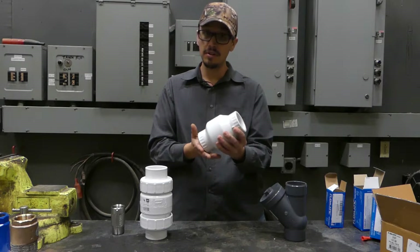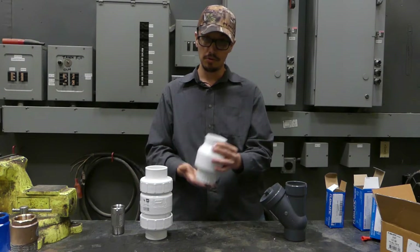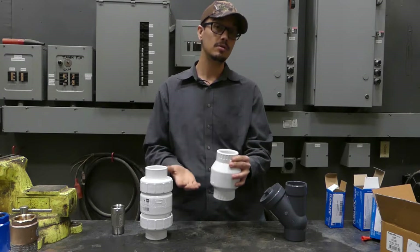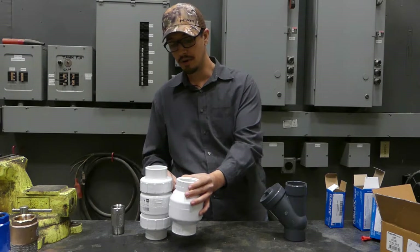So it makes servicing, replacing, and inspecting your check valves very easy, as opposed to something that's threaded permanently in place or glued with a socketed connection. These non-union valves are definitely cheaper, more of a throwaway style — if you suspect it's bad or know it's bad, you're going to cut it out or unthread it, throw it away, and get a new one.